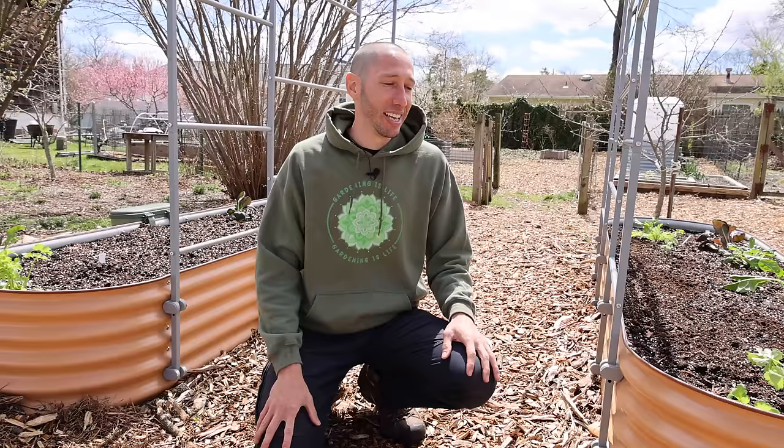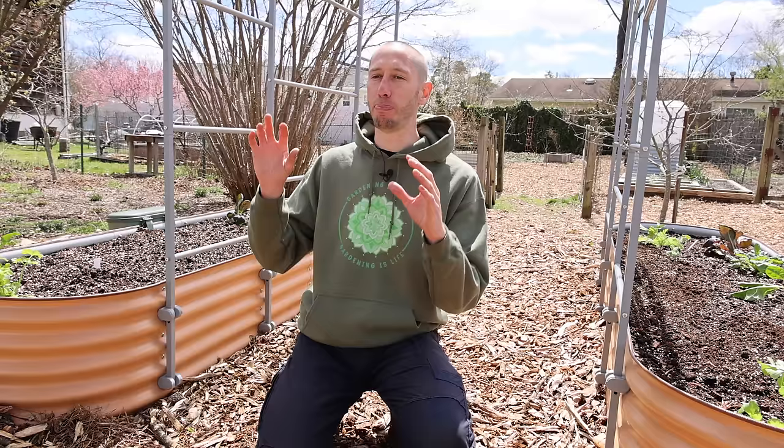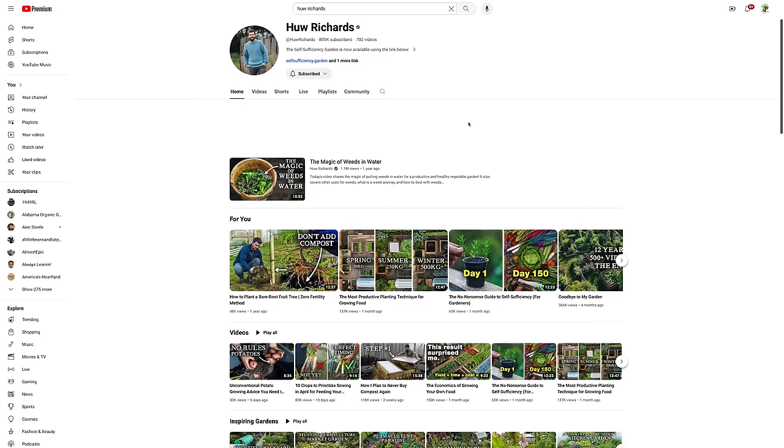Some of my favorite gardening books are: first, the Square Foot Gardening book — it's an incredible book, makes gardening simple and more fun, and has increased my harvests more than anything else; my harvests have never been better since I read it. The second book I suggest is a companion planting book — my favorite is Carrots Love Tomatoes. This one will open up your understanding to companion planting, showing you how some crops like growing together and help each other, while others don't like growing together and can actually hinder growth. It's a great reference whenever planting anything in the garden.